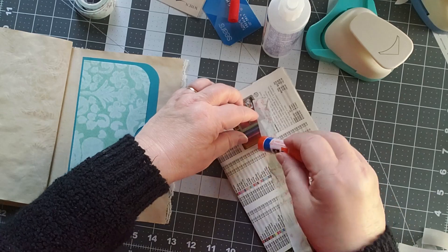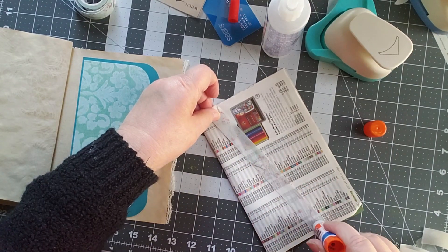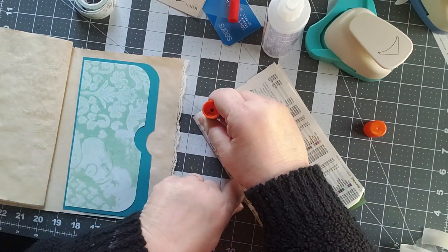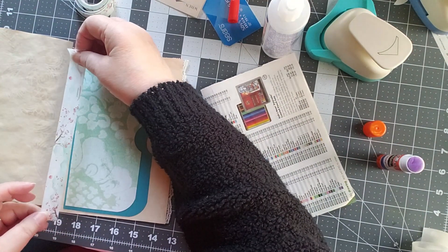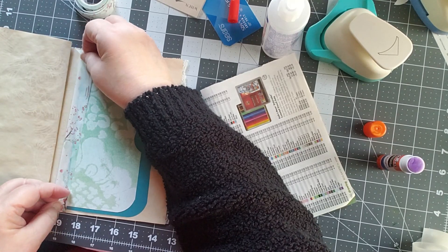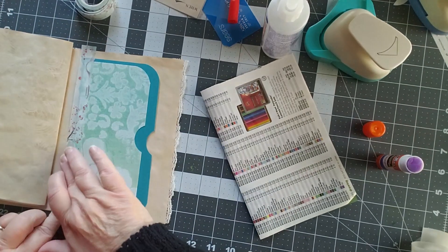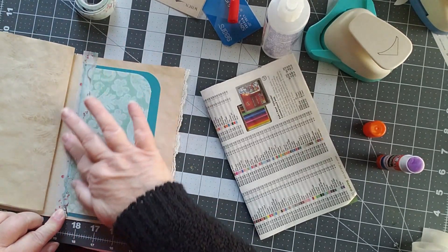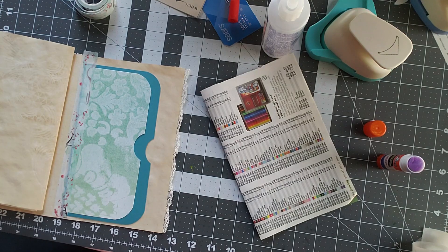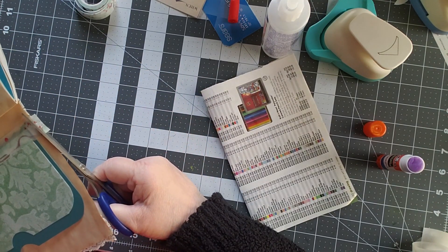I'm going to get my glue stick, especially on something like this where I want to make sure this piece is not going to move — it's going to get a lot of wear and tear. I want to make sure I'm right up against my seam but not over it. There we go, now it's starting to look nice. I'm just going to cut that little bit of washi off — I'm not going to wrap it around because I have lace on the other side.